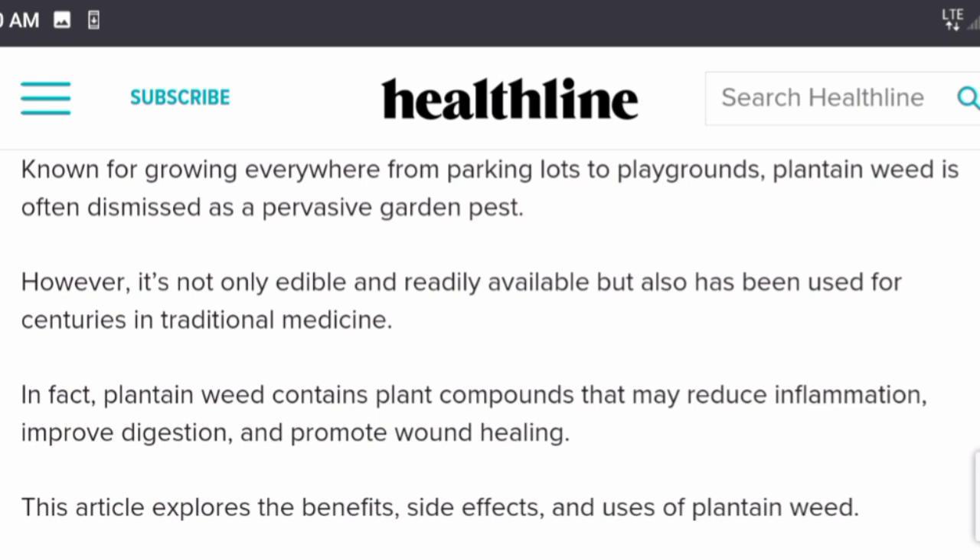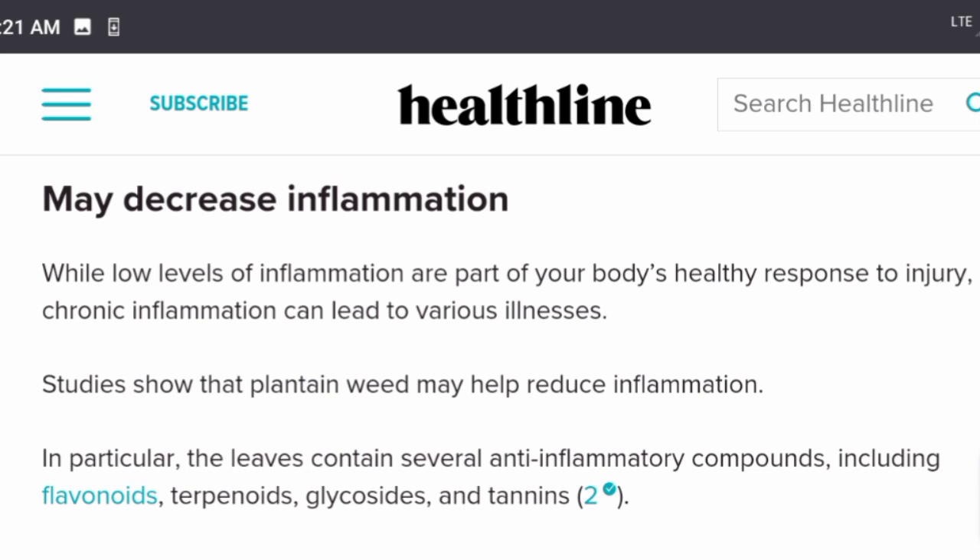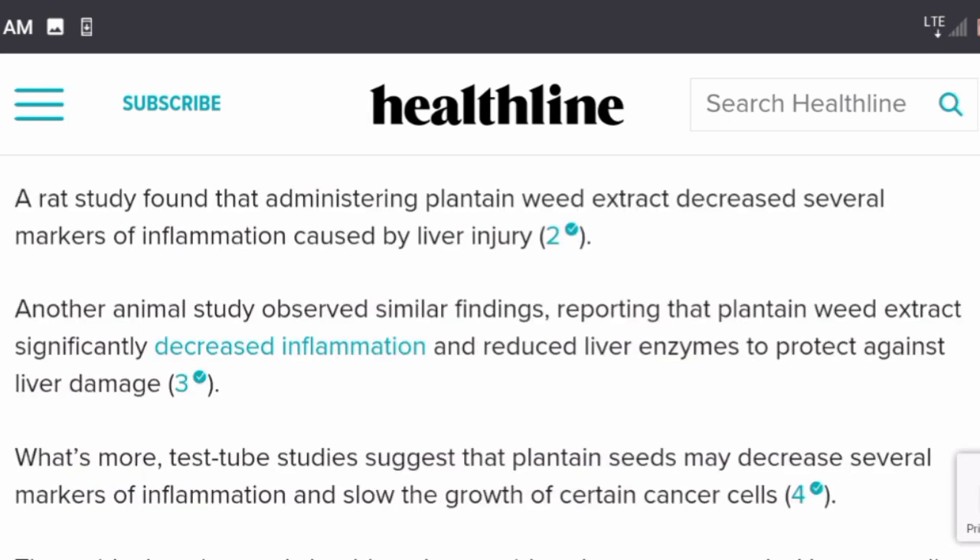It may decrease inflammation. Low levels of inflammation are part of our body's healthy response to injury, but chronic inflammation can lead to various illnesses. Studies show plantain weed may help reduce inflammation. In particular, the leaves contain several anti-inflammatory compounds including flavonoids, terpenoids, glycosides, and tannins. A rat study found that plantain weed extract decreased several markers of inflammation caused by liver injury, and another animal study found it reduced liver enzymes to protect against liver damage.